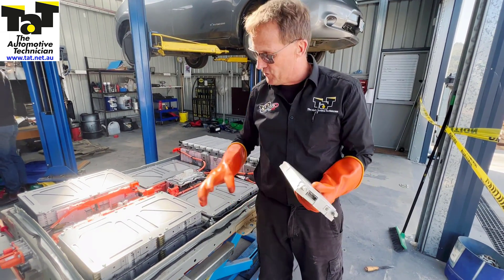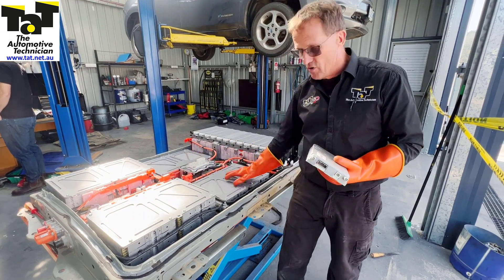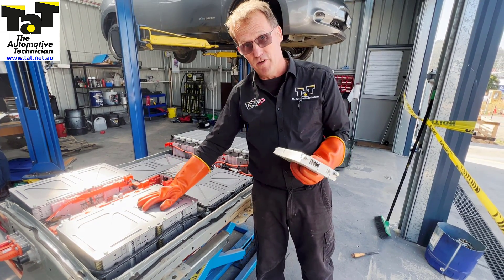Cell 60 is the faulty one in this case. We believe that to be this front left-hand bank here. The next step is to remove this bank of batteries and then individually test them to work out which cell has actually gone down. Once we've got that out, we'll get back to the video.